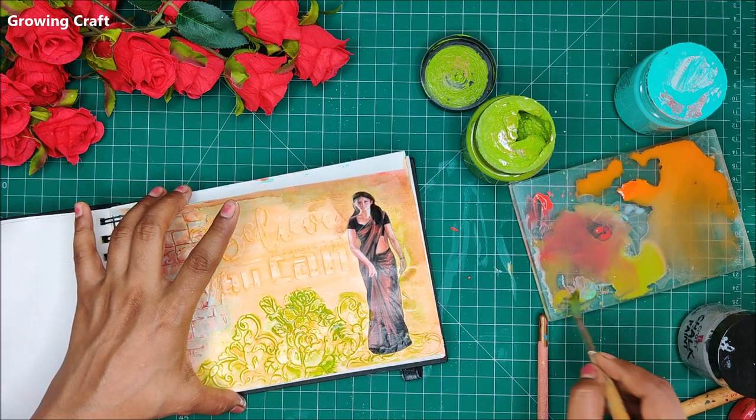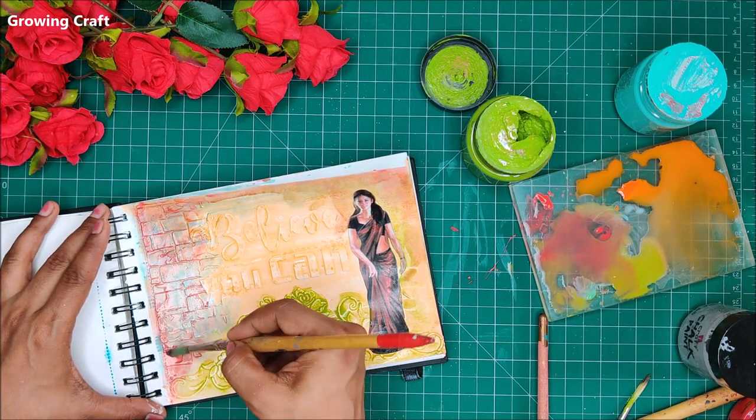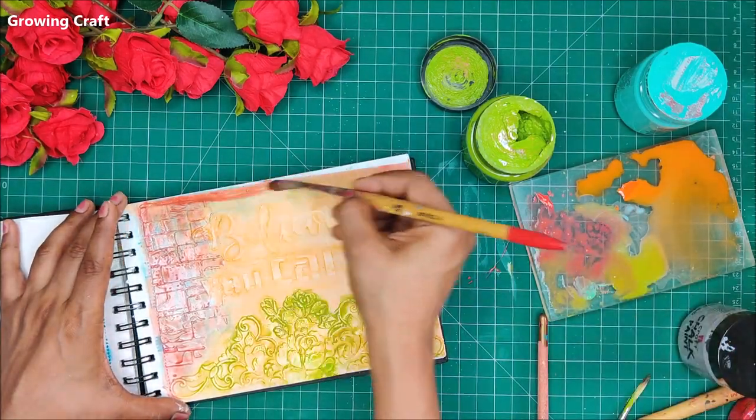As you can see, I have already done the texture work which I am now highlighting with my green color. I will be adding other shades as well, but as you start adding colors to your texture work they highlight beautifully and look absolutely gorgeous.